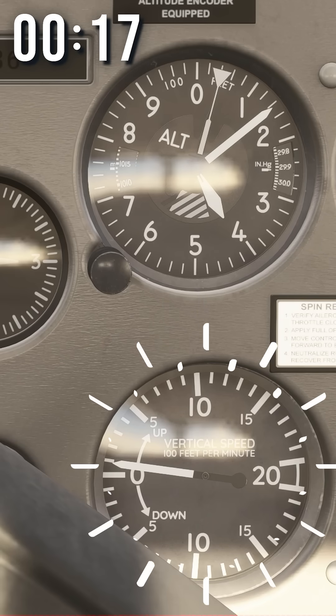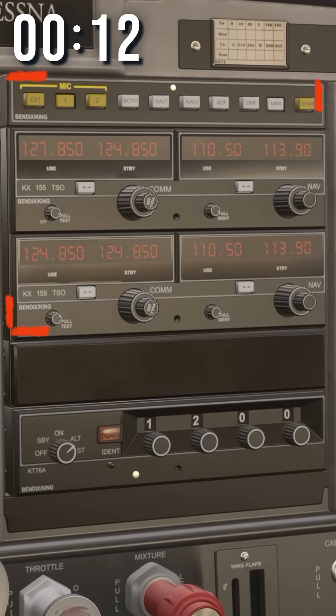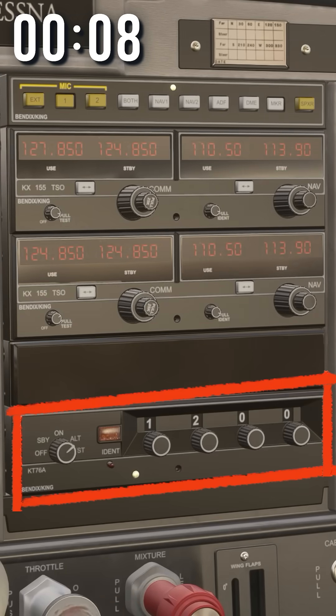Altimeter tells you your altitude. This shows you how fast you're climbing. These are CDIs, and they tell you which way to go. These guys tell you how far you are from the runway. This is your radio, so you can talk to air traffic control. And this is a transponder, so they can see what the heck you're doing.